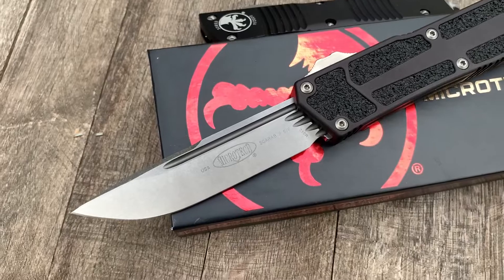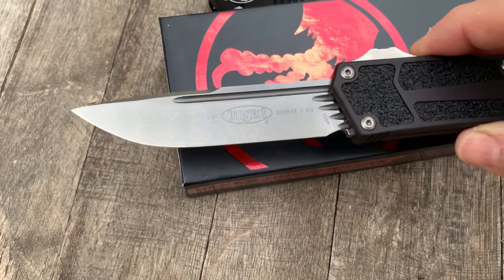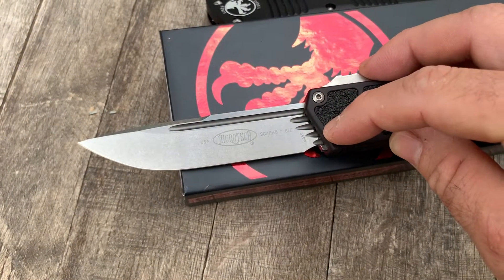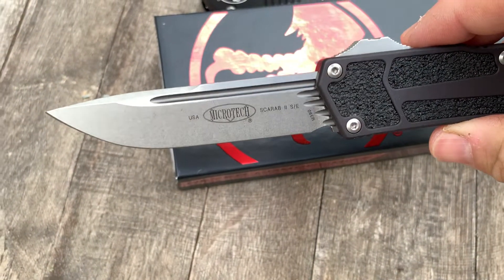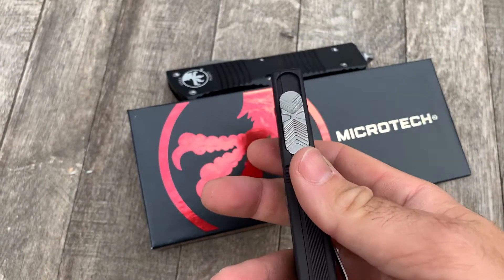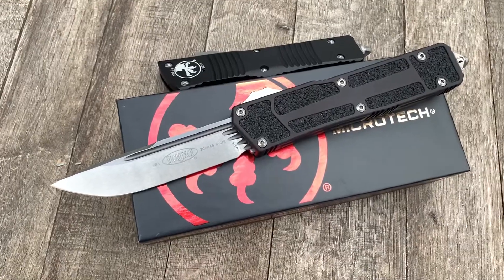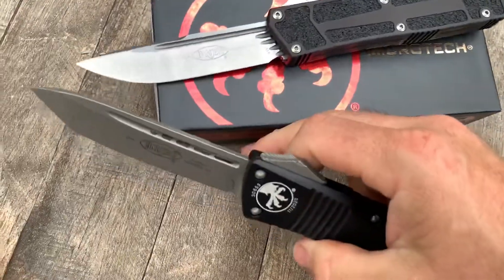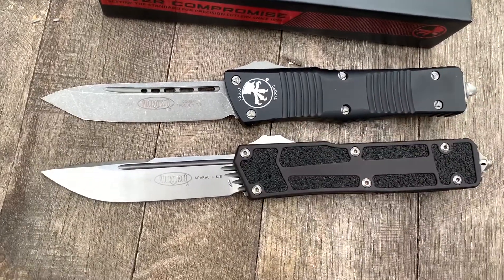Here we have a Scarab 2 stonewashed blade — brand new model, just released by Microtech. This has cuts in the blade to actually expel water, so this will work underwater. This particular one is in M390 with an upgraded mechanism to open it, much smoother than some of the older models. A good comparison would be the Combat Trodon — they're virtually the same size.